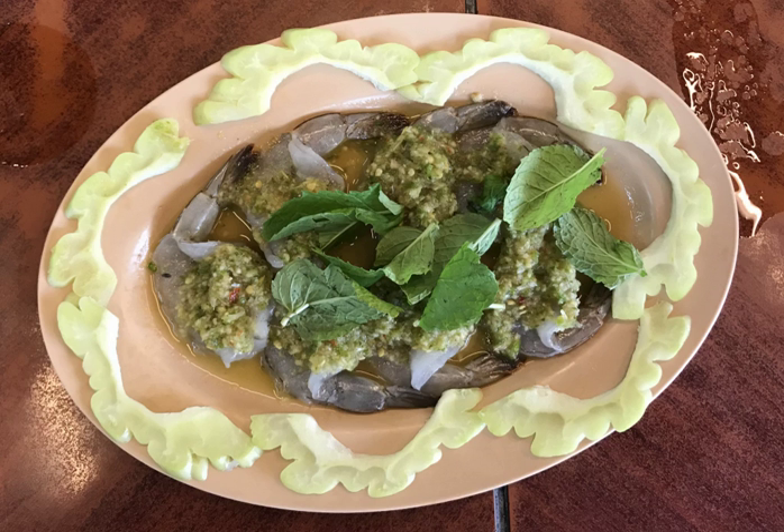The ingredients for Kung chai nampla include fresh shrimp, Chinese gourd, mint leaves, cabbage, whole Chinese garlic, sugar, chopped chilies, chopped garlic, lime juice, and fish sauce.